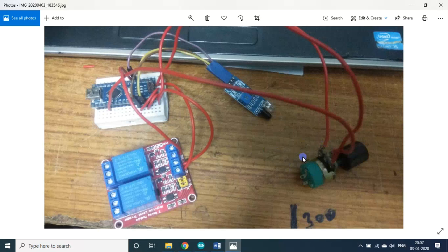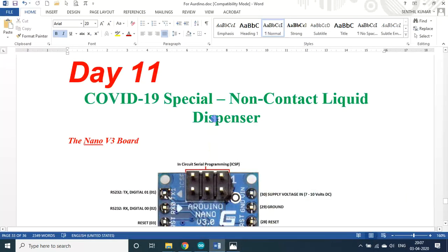Sometimes you may need a high volume of liquid dispensing for hand washing, and sometimes you may need less. You can set it by turning the knob either anti-clockwise or clockwise. This is the relay board — it is a high-trigger one.